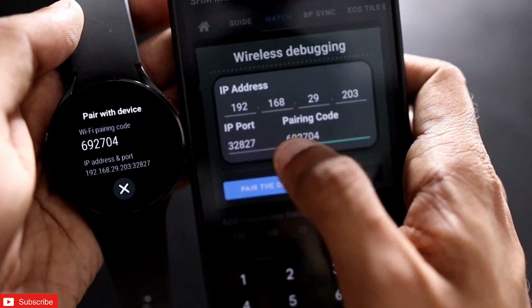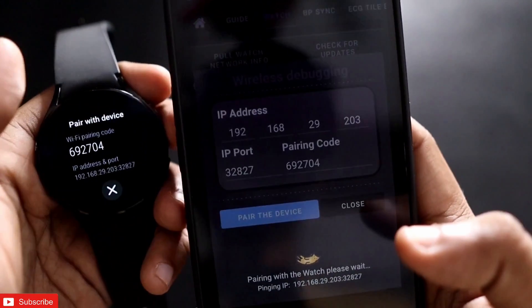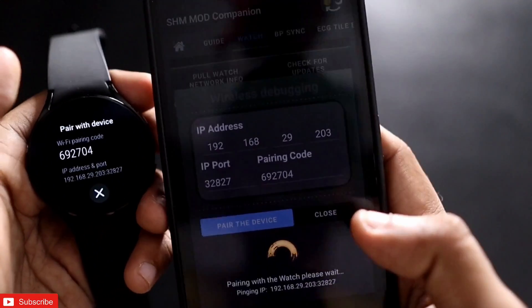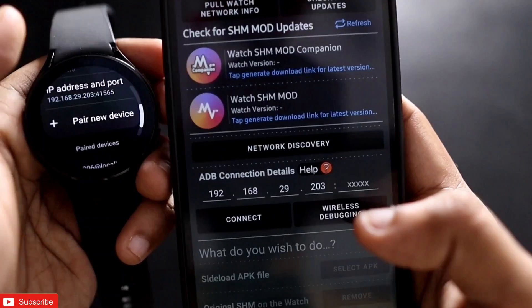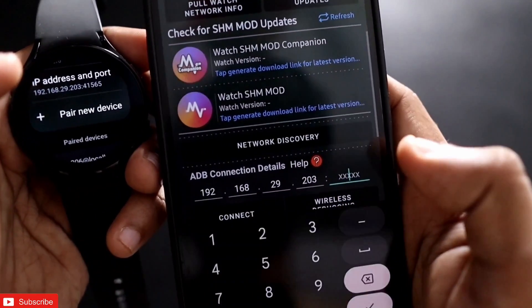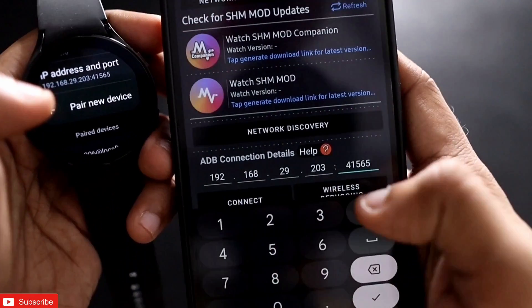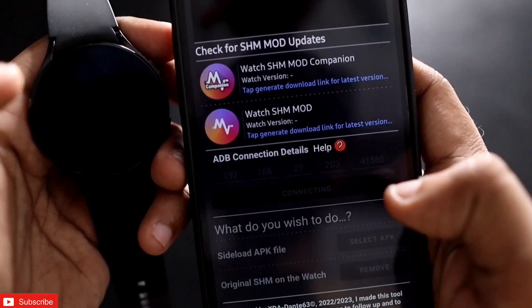Enter the pairing code and the IP port, then click on Pair This Device. It will take some time and once it is paired it will give the option of ADB connection details. Here you need to enter the port again — in my case it is 41565 — and click Connect.